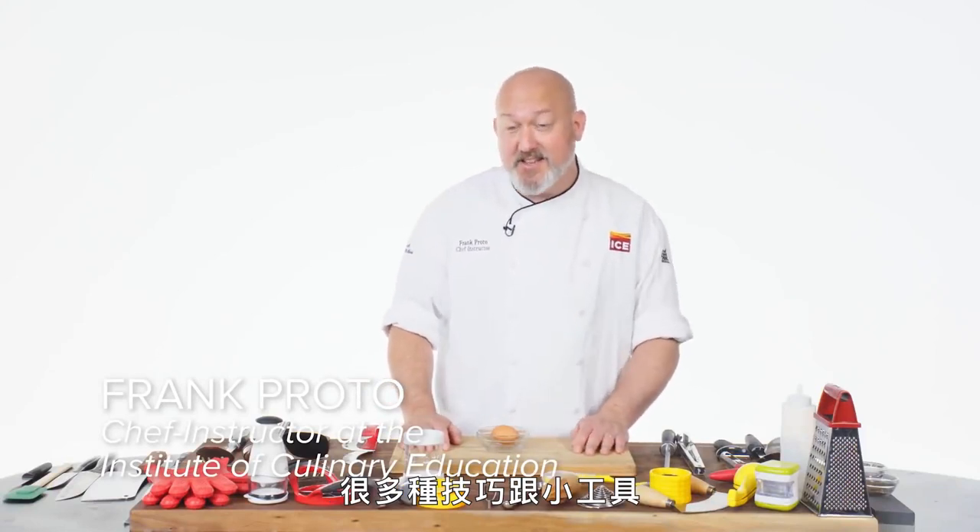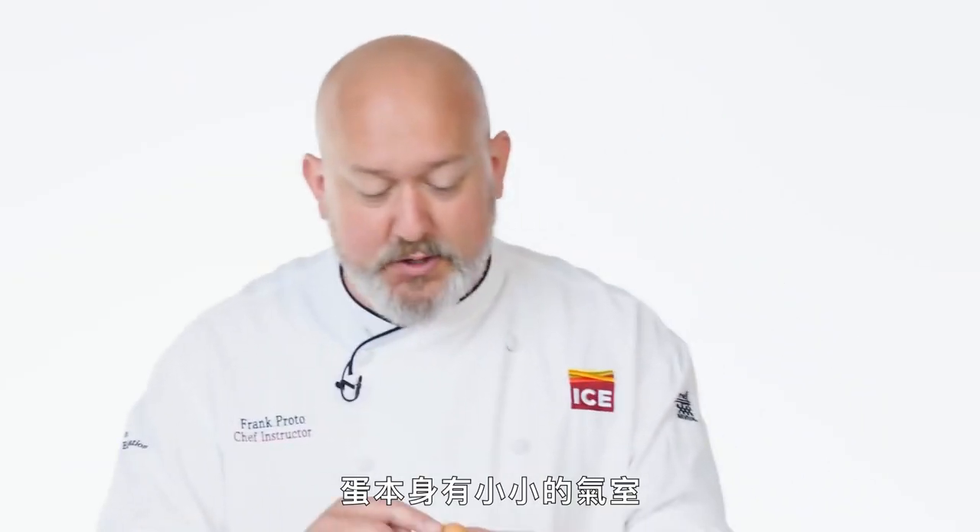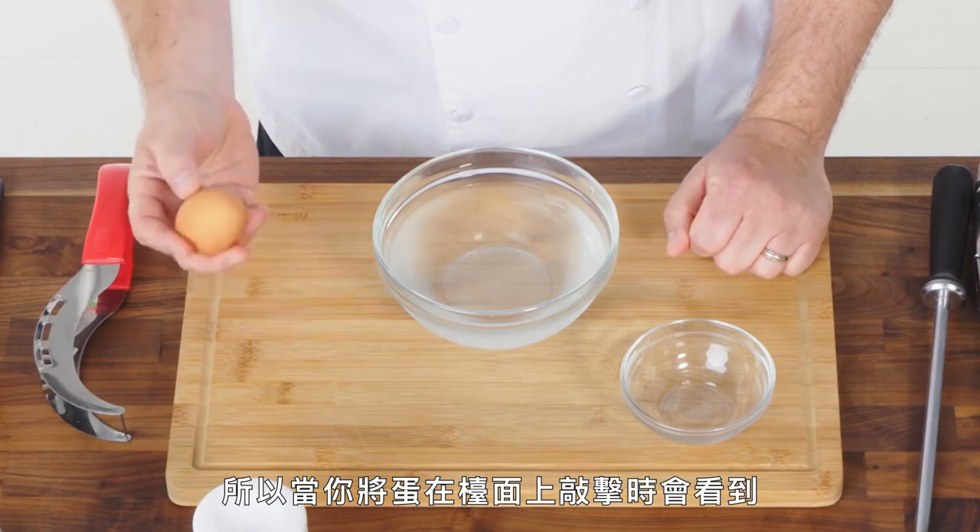There's a lot of ways to peel a hard-boiled egg. There's a lot of tricks, a lot of gadgets. I'm gonna show you the way that works for me. The key for me is water. Eggs naturally have a little air spot in them, so when you tap the egg on a counter, you'll see on this side — I tapped it.